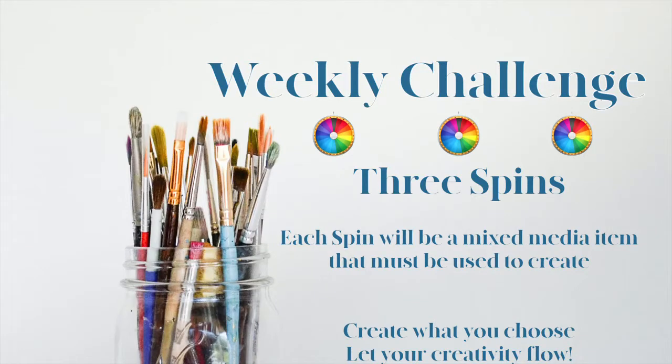Let's talk just a bit about this weekly challenge. I refer to it as the Wheel of Wonder, because I wonder what I'm going to create when Cindy spins that wheel. She will spin the wheel — three spins. Each spin delivers a mixed-media item, and those three items must be used to create anything your creativity will allow. So I'm going to turn it over to Cindy for the first spin.